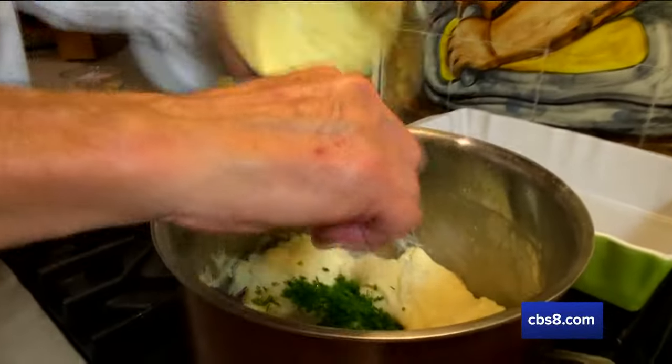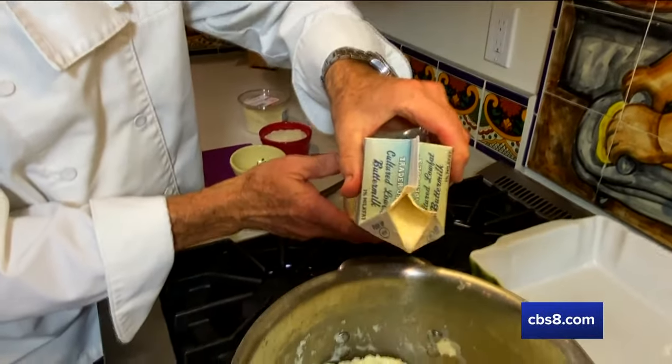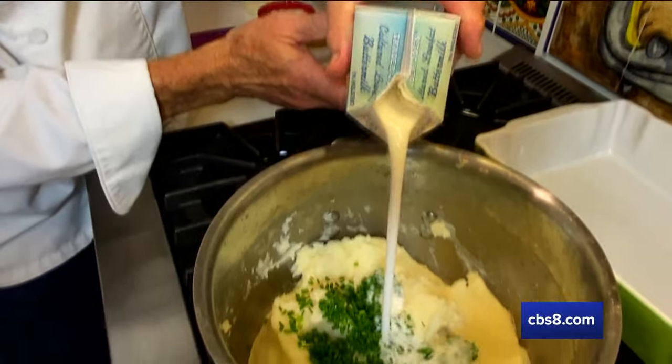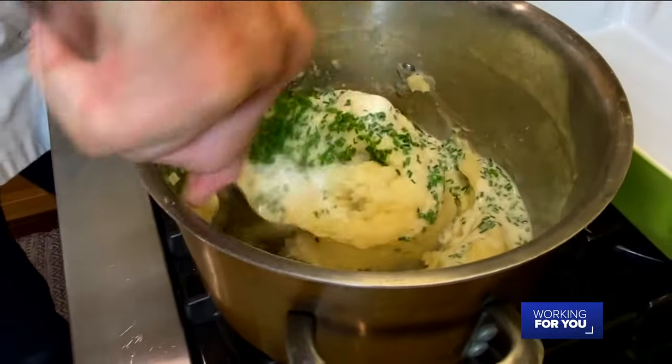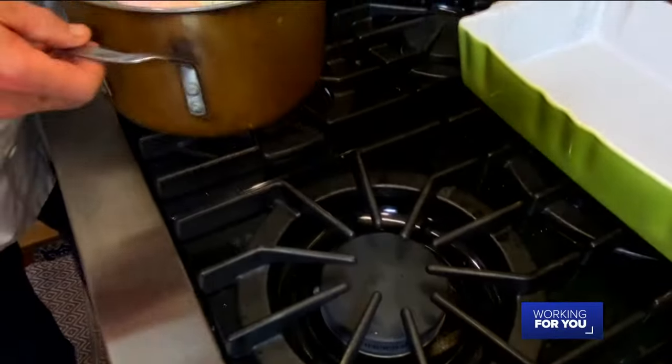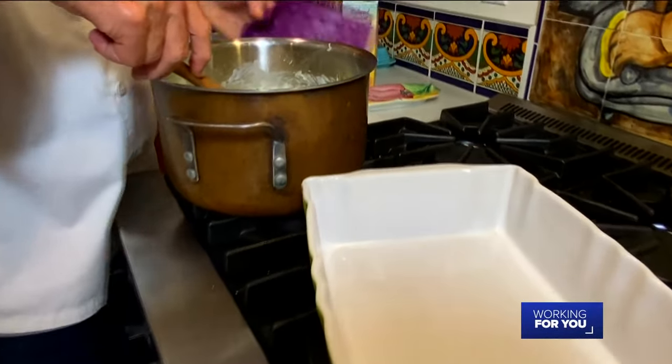Now it's time to put the finishing touches on. I've got my freshly chopped chives — those will go in there — and our buttermilk. Make sure you shake this up before you put it in, and start off with just a little because you can always add more but you can't take it out. We don't want these too creamy.